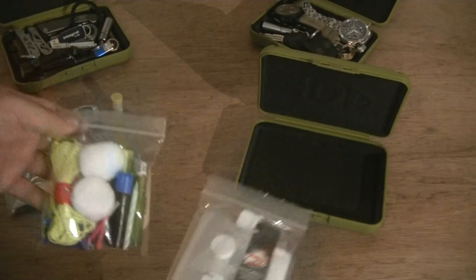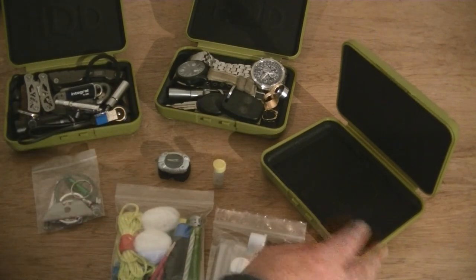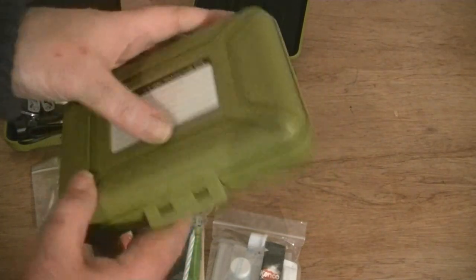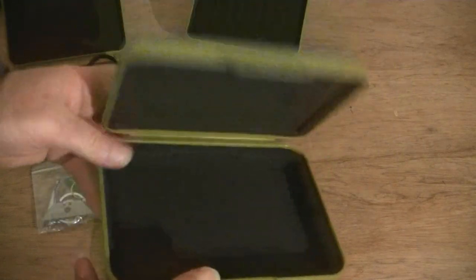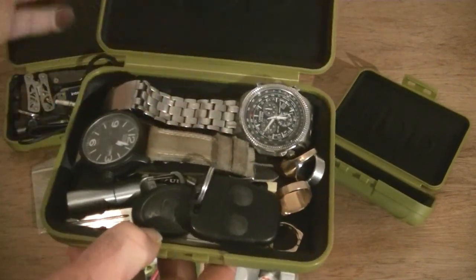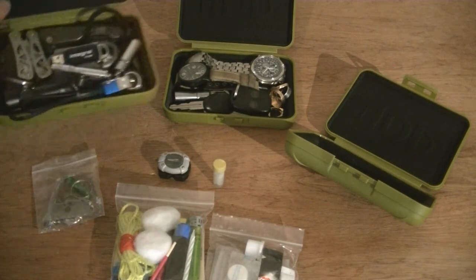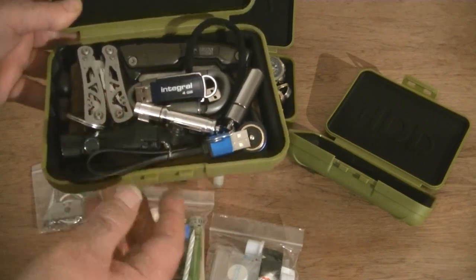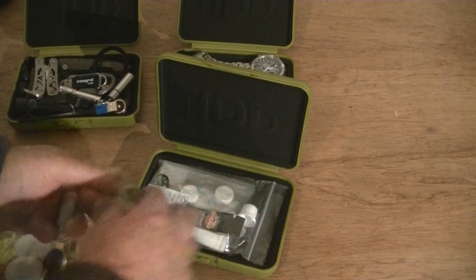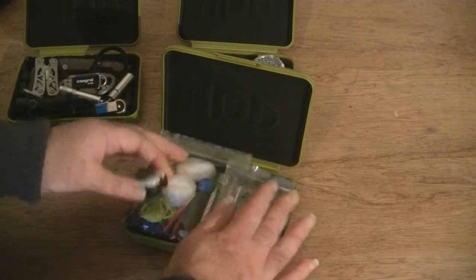So there we have it — just a short, sweet one with little ideas. More kit videos coming soon. I picked up these little containers for 50 pence each — bargain. Always remember to check out charity shops and market stalls for little bargains. These are really quite tough cases, great for watches and important stuff when traveling or on holiday — keeps your torches and other bits well protected.